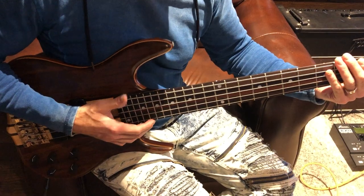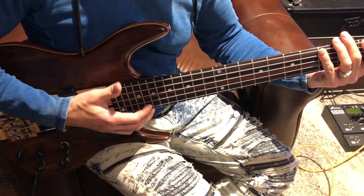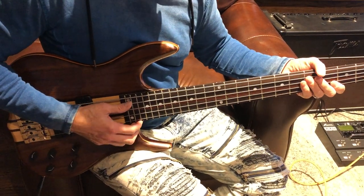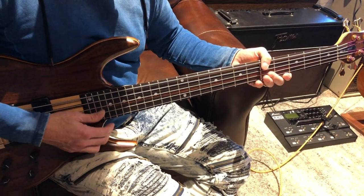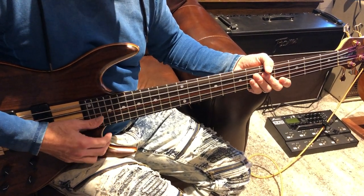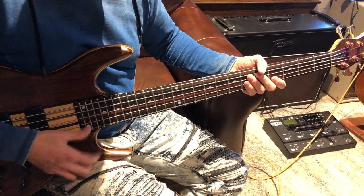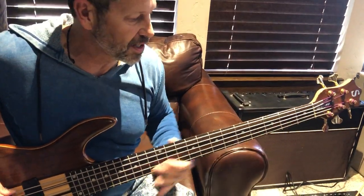So here's the low D as you requested. Here is the E string open slap, A, D, and G. You can't slap on the open G, so you're on your own on this one. I'll just play around on it for you so you can kind of hear what it sounds like.